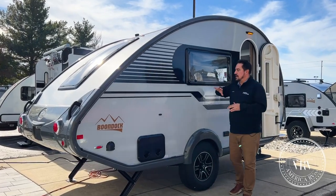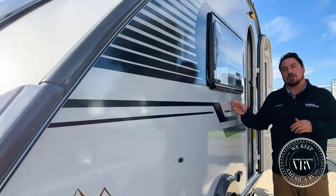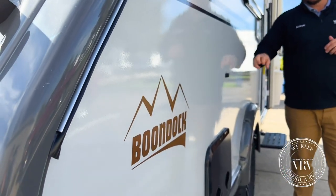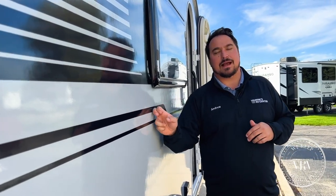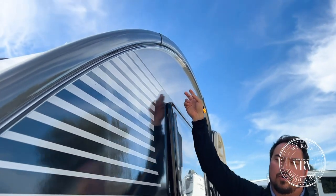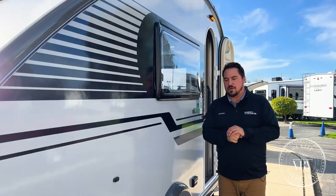With NuCamp they build a great quality product starting with their frame — an all-aluminum frame. They also have ASDEL sidewalls which are never going to mold, mildew, or warp. So when you go down the road and you see those campers with all the wavy, water-damaged looks, that's not going to happen to this. Also on the roof it is a one-piece rolled aluminum roof, which makes for really nice lines and is very strong as well.